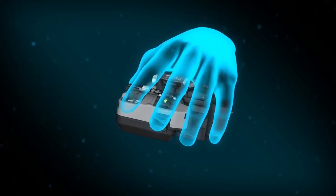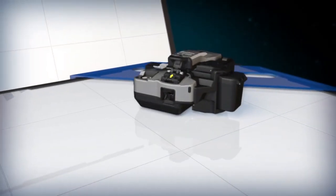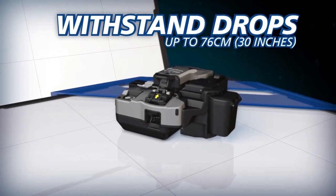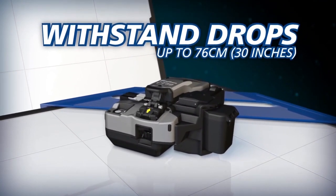And as an industry-first, the durable CT50 can withstand severe shock from all directions, including drops up to 76 centimeters.